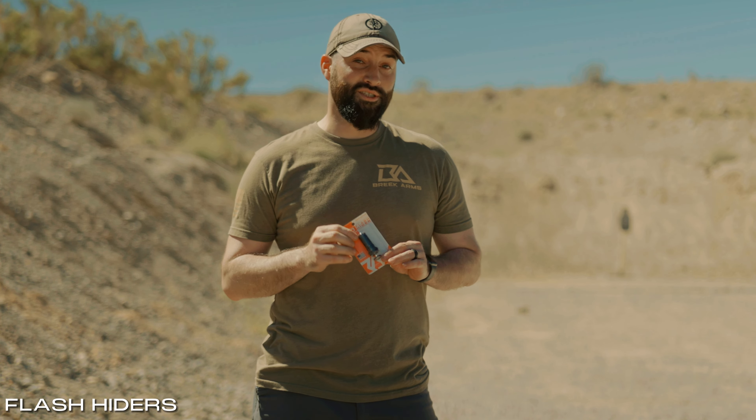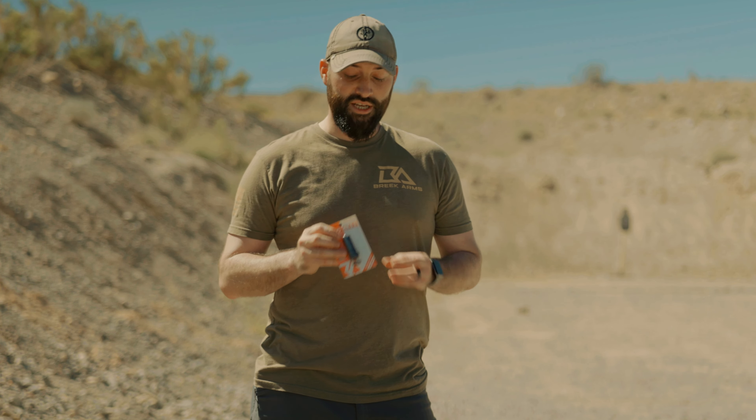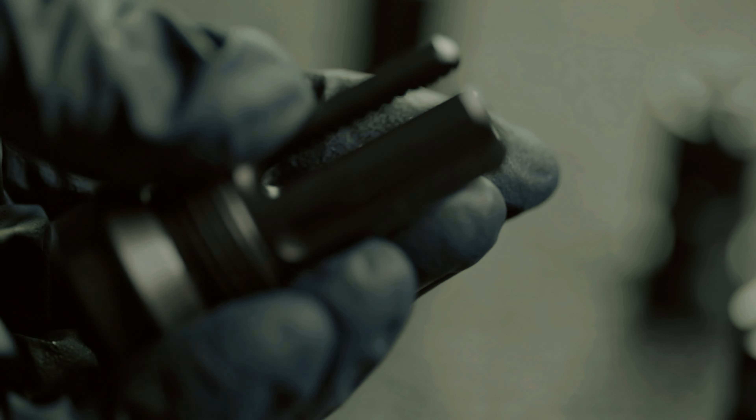The primary function of our flash hiders is in the name — it's a flash hider. This is accomplished by redistributing and redirecting those gases through internal threads in the muzzle device, as well as tried and true flash hiding technology.